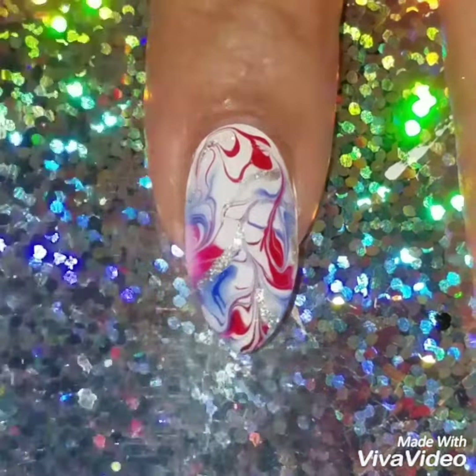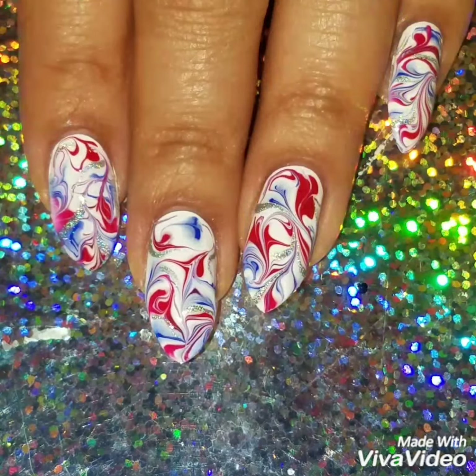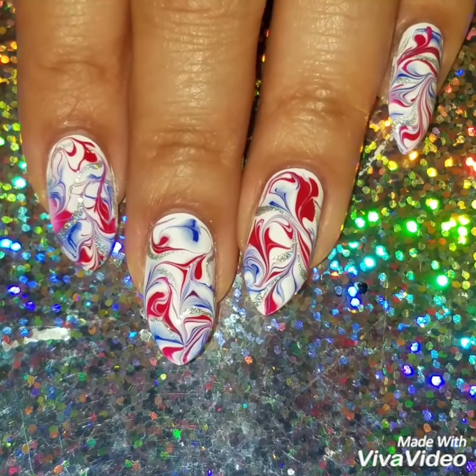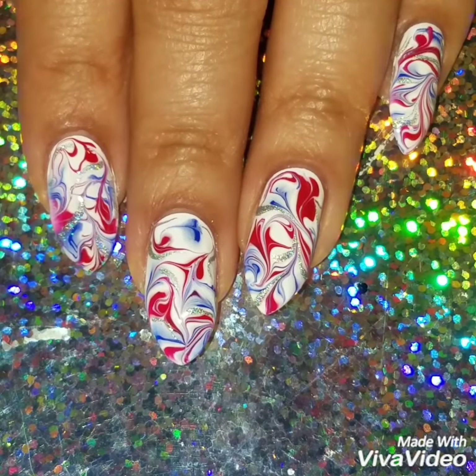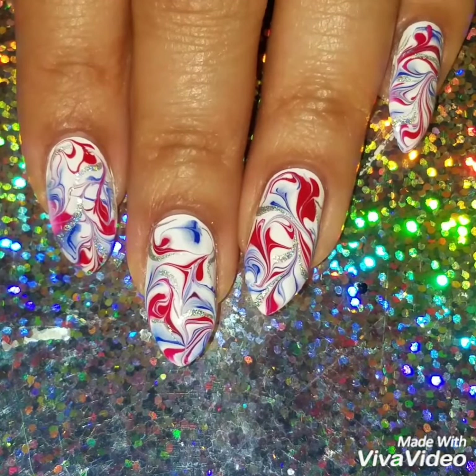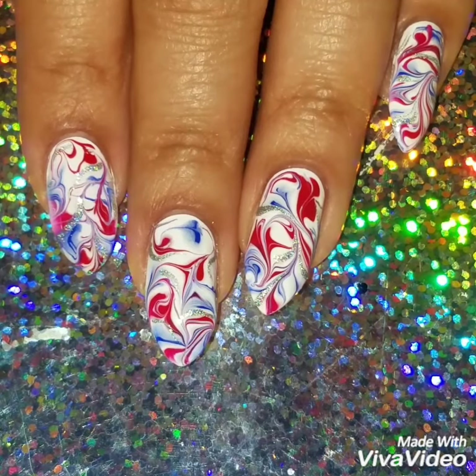Once I was done, I applied a quick-dry top coat. I hope I made this really easy for you guys to recreate if you want. Here's the finished look! If you like this video, please give it a thumbs up and subscribe to my channel for updates on new videos. Check out my Instagram at 'Fun With My Nails' to see more of my nail art. Thanks so much for watching — see you next time!